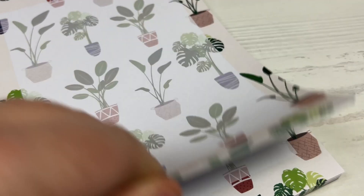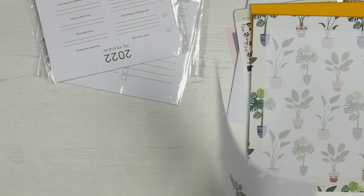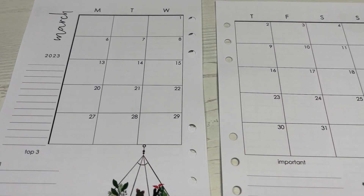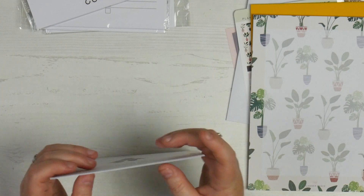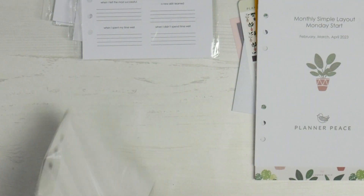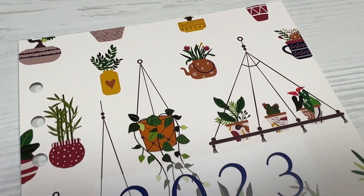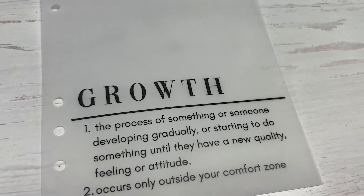When it comes to the inserts, we've got our monthly simple layout. Because these are a three-month box, you get February, March, and April — all for 2023. You've got your February birthdays, goals, events to do, and then your monthly spread. Then there are trackers at the back and so on for March and April as well. There's also a dashboard and a vellum overlay, which I love. This one's going straight in the planner — you've got the gorgeous 2023 with all those plant images and then your vellum over the top. Really thick vellum, feels great. The quote on it reads: 'Growth — the process of someone developing gradually or starting to do something until they have a new quality, feeling, or attitude — occurs only outside your comfort zone.'